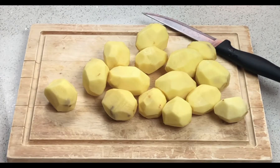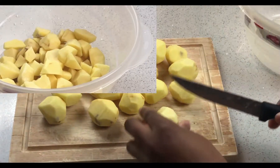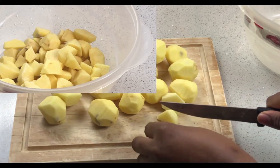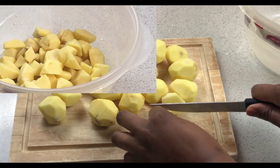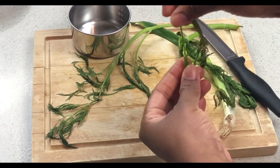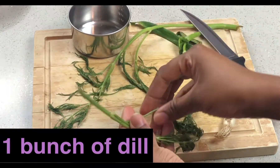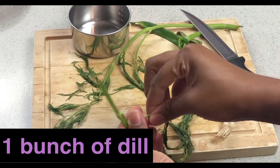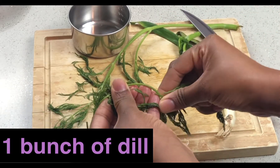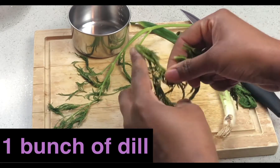The first step is to peel and wash the potatoes. Then cut the potatoes into medium-sized bits and put them in a bowl and set them aside. Next, I'm gonna pick the dill fronds off the stems, discard the stems, and then finely chop the fronds and set them aside to be used later.